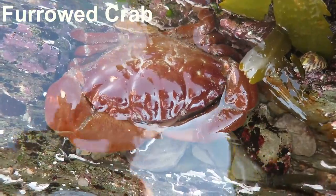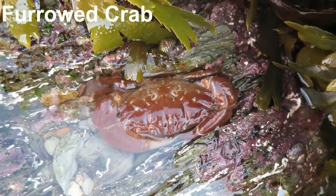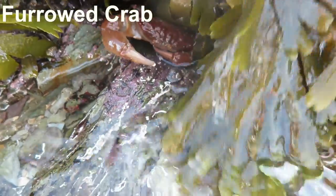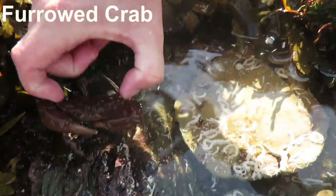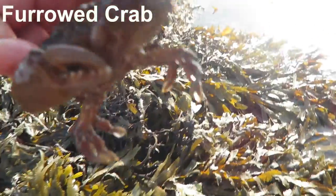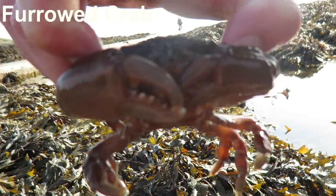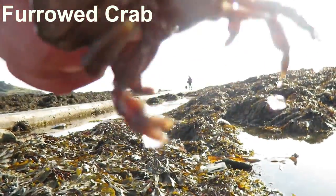He's big! Whoa, he's huge. He looks like a muscular crab. Yeah, and they've got really long arms. So I'm always hesitant to pick these up because of the size of those claws. So furry crabs do have serious claws. But he isn't even going for the camera — he's quite calm.